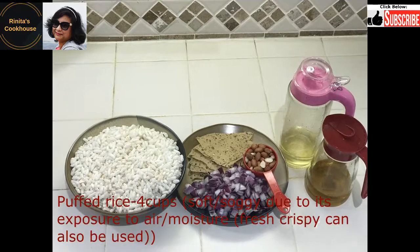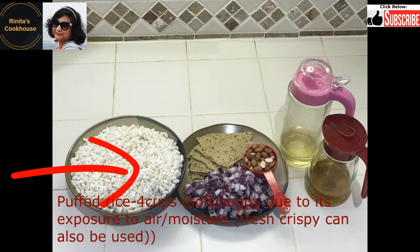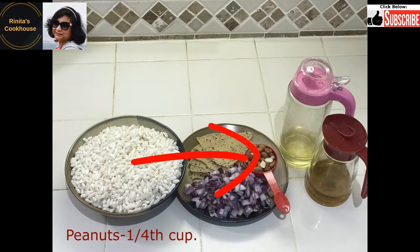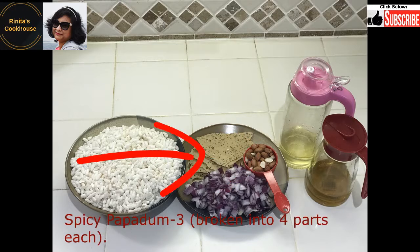The ingredients we need are puffed rice, 4 cups. I have taken soft or soggy puffed rice which have become soft due to exposure to air or moisture, but we can also use fresh crispy puffed rice. Peanuts, one-fourth cup. Very spicy papadam, three pieces broken into 4 parts each.